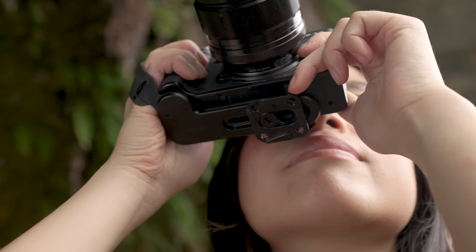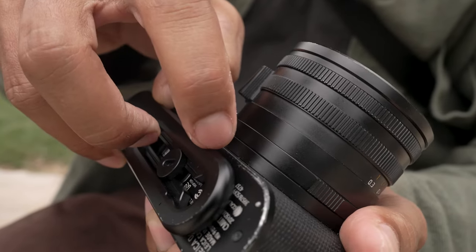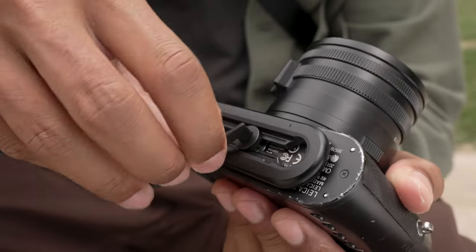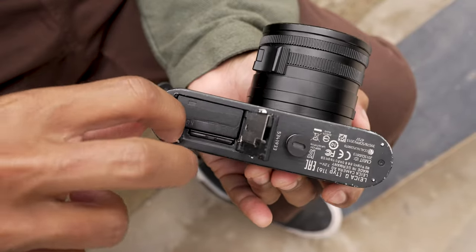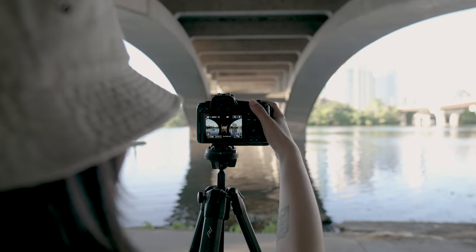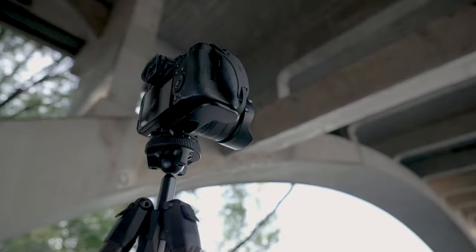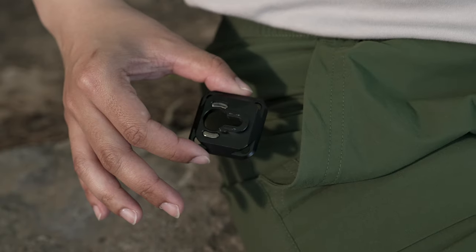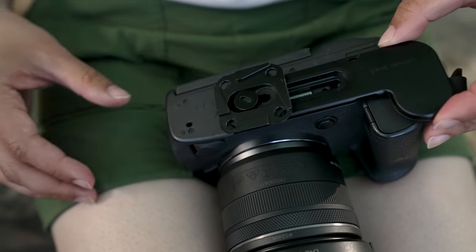The machined aluminum base plate is a work of art. A hidden tool is magnetically nestled inside and pops out instantly for quick battery access and secure installation every time. A removable ARCA plate lets you use Micro Clutch with PD tripods, capture clips, or any tripod with an ARCA-compatible head. The plate is also held in place by magnets, making installation and removal a breeze.